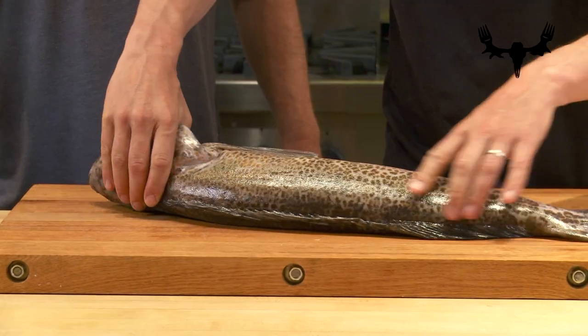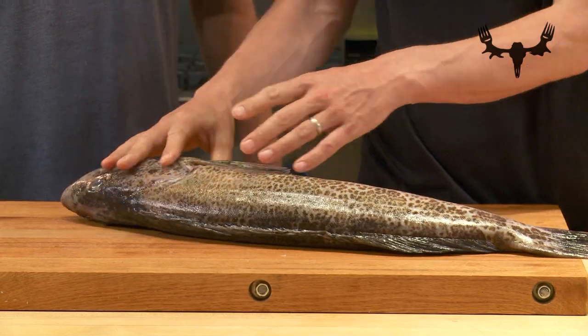Everyone likes to fillet fish differently. I've done a how-to video on this same series where I do a rockfish. I grew up filleting fish by cutting the heads off. Andy likes to keep the head on, so he's going to go ahead and do this lingcod how he likes to do it, and walk us through the steps.